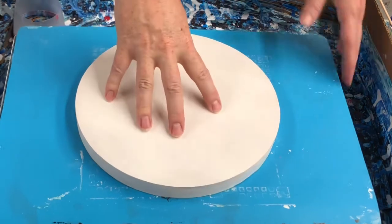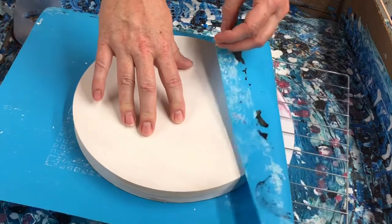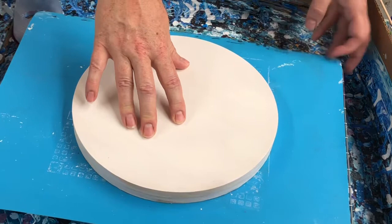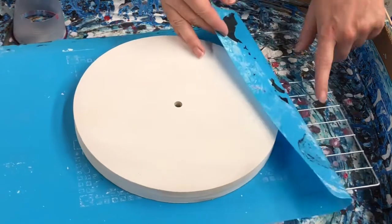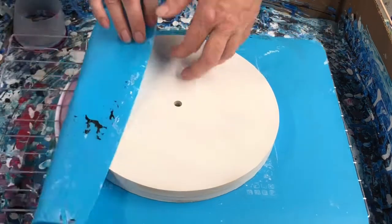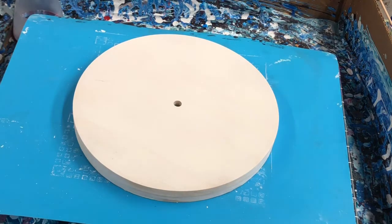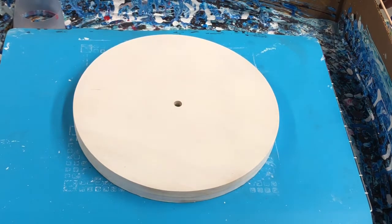I'm going to do a clock. I have set this up on the lazy susan on the cake decorator with a metal grate for support, stability, and a silicone mat so that the clock does not stick. I've noticed if I do anything directly on these metal grates — these cooling racks — when I'm done I have little ridges on the bottom where the paint has dried or stuck to it. No fun.